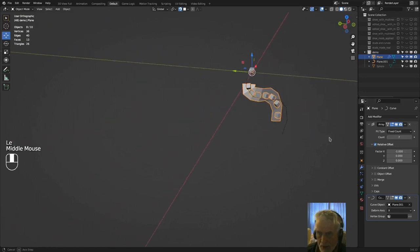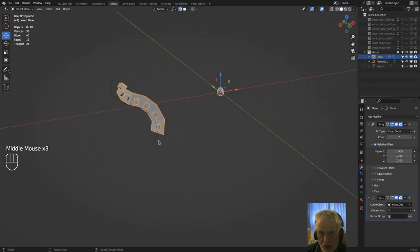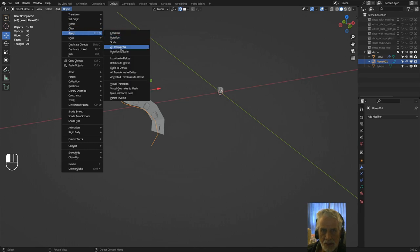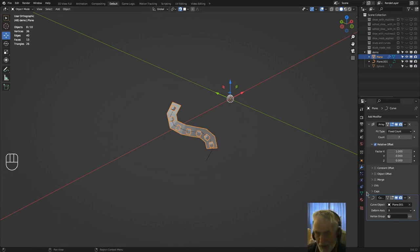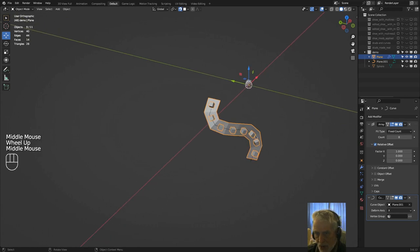Go to the Object Data of the plane and under Instancing set it to Faces — you can now see the cube appearing. Go back to the Array modifier and increase the count, setting it to minus one to go in the correct direction. Apply All Transforms to the curve to fix any offset, and you can see the instances are now following the curve nicely.